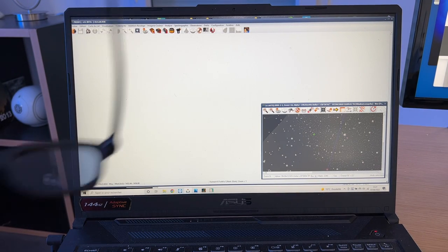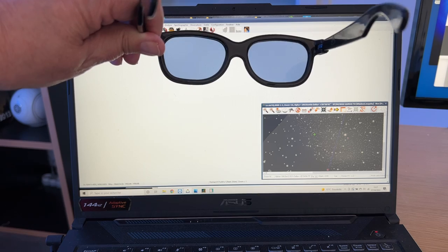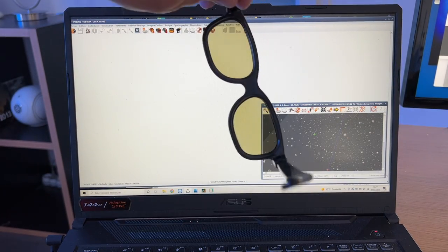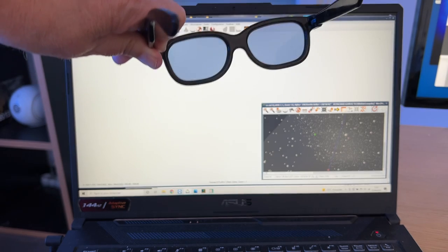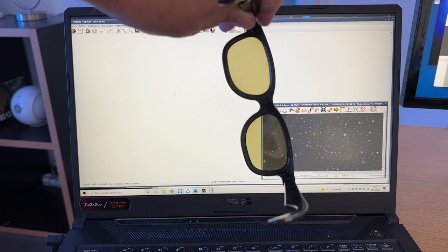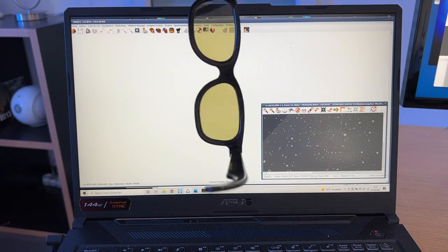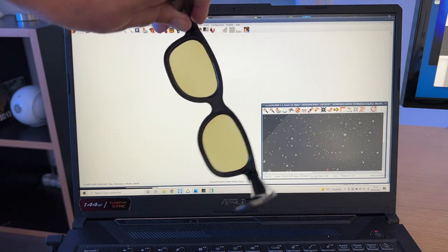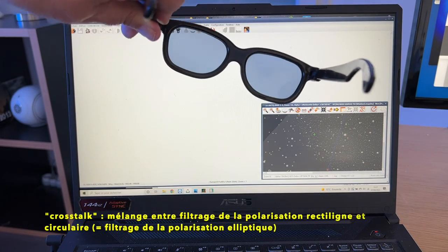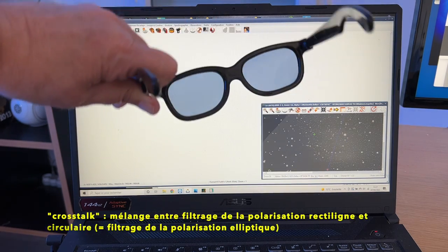Si je reviens dans l'utilisation normale, on a une sensibilité à la polarisation circulaire. Et si je tourne, l'écran reste toujours lumineux. On voit une petite variation de couleur, liée au fait que les filtres ne sont pas parfaits. Le déphasage quart d'onde de 45 degrés n'est pas exactement 45 degrés dans les couleurs extrêmes — c'est-à-dire en bleu profond ou en rouge profond — ce qui crée ce qu'on appelle un phénomène de cross-talk : on mesure non seulement la polarisation circulaire, mais aussi un petit peu de polarisation rectiligne — qu'on appelle polarisation elliptique. Mais pour nos observations solaires dans le vert ou le rouge, ce phénomène n'est pas déterminant.